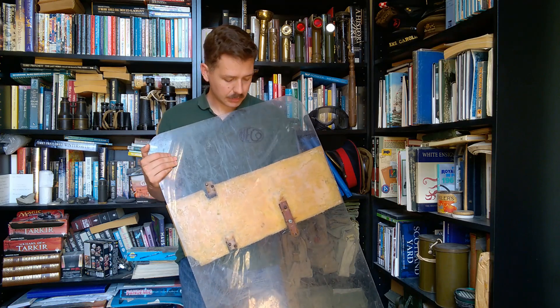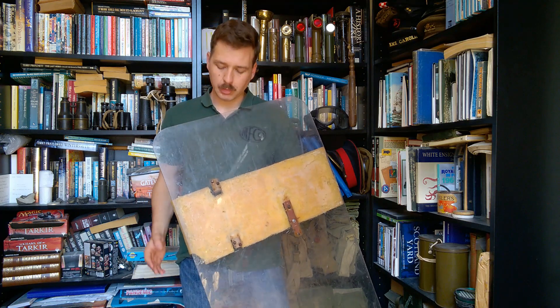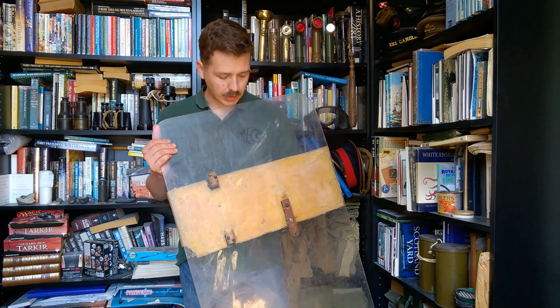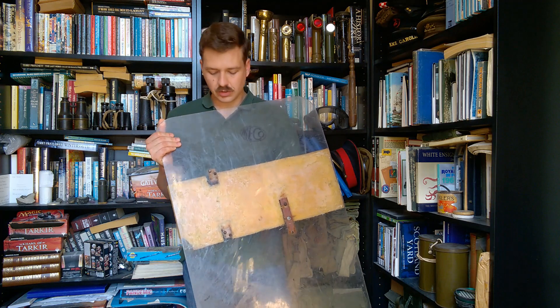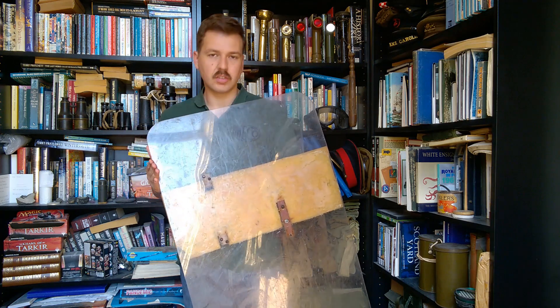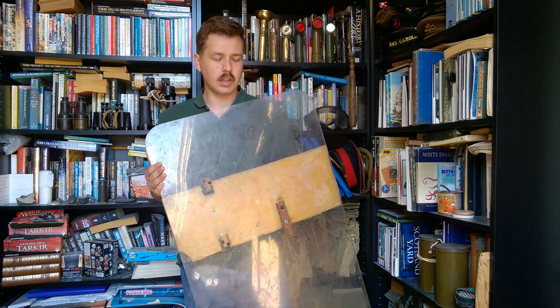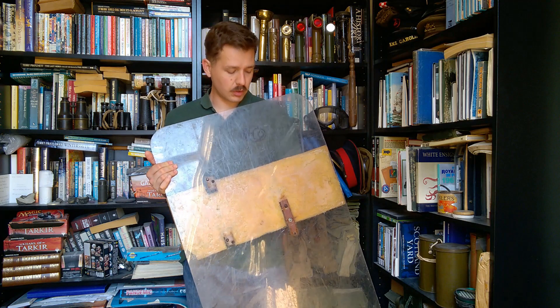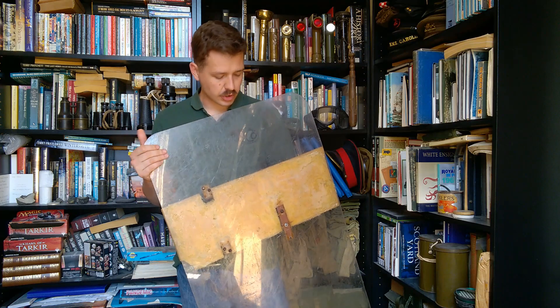This is a particularly simple design — essentially just a piece of Perspex with a couple of handles attached on the back, and a piece of foam rubber to protect the arm should the shield be impacted. This is the shorter of the two variants. It measures exactly one meter in height and 60 centimeters across. The larger version was again 60 centimeters across but two meters in height, though I'd welcome any correction on that in the comments.